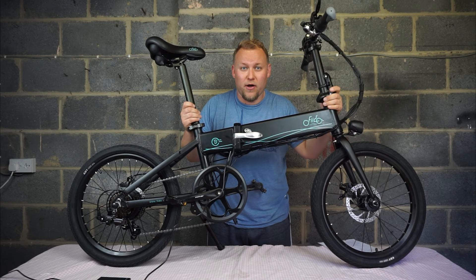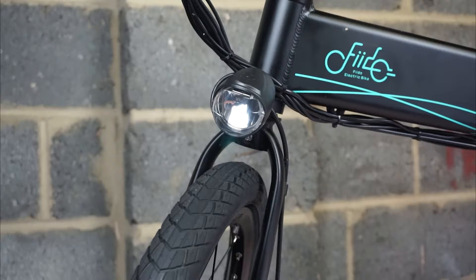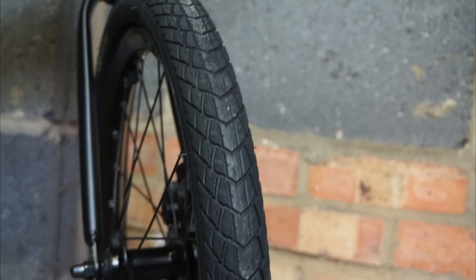The top speed of this bike is 15 and a half miles an hour, which is 25 kilometres an hour. There's a front headlight so you can see in the dark. This model even comes with a KMC chain. You've also got an intermediate compound and tread pattern on the tyres to tackle different terrains.